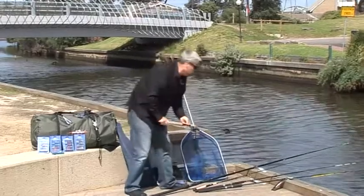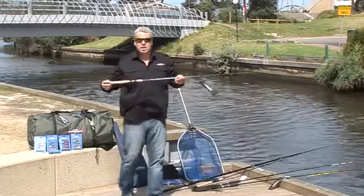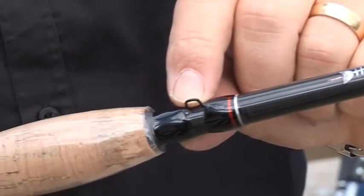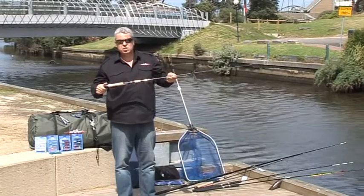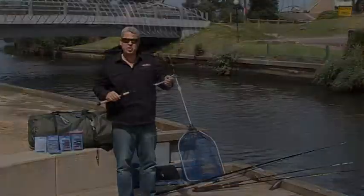From there we go into our estuary species, running in with our estuary rod — a seven-foot composite rod again. Cork grips, nice and comfortable, ideal for bait fishing. But also being composite, it's quite unique that you can get away with using it for soft plastics and hard-body lures as well. That's the seven-foot estuary.